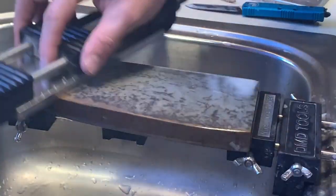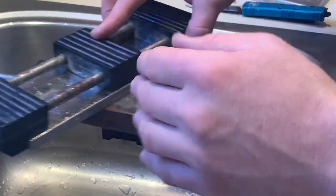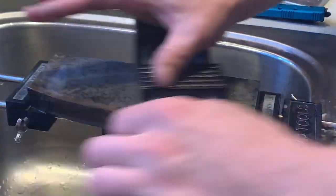Every stone that I make and send out I give this care and attention to detail too. And if I miss a little spot on the flattening, or your stone gets chipped in shipping or something crazy like that, don't worry because I have an unconditional exchange policy as part of my warranty.